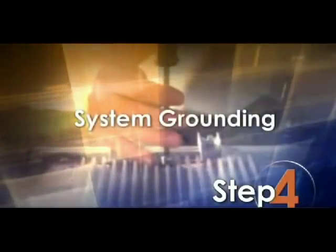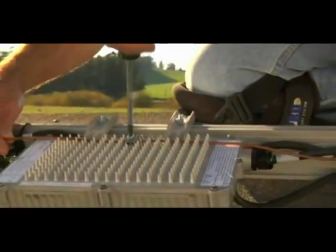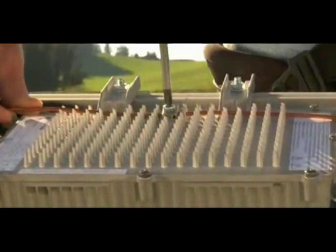Step 4: System Grounding. Connect the ground conductor to each Enphase microinverter in the location marked Grounding electrode terminal. Torque the ground clamp screw to about 20 inch pounds.